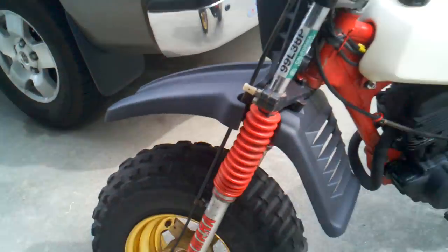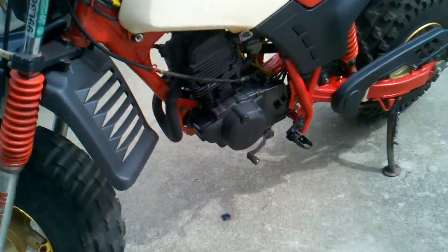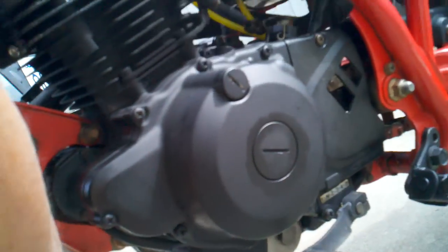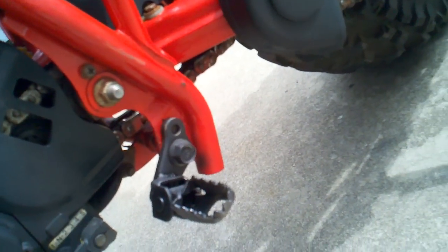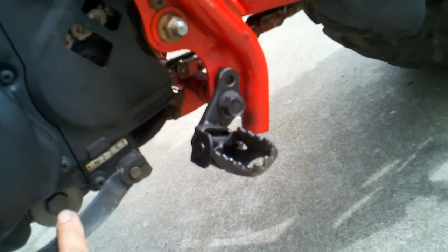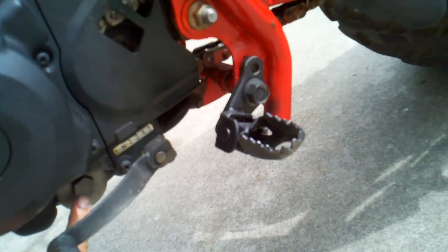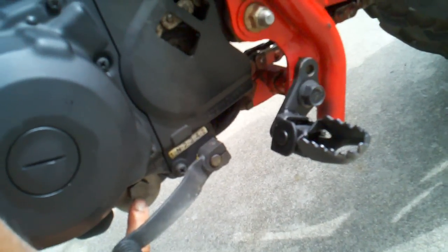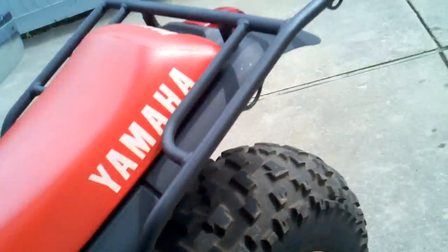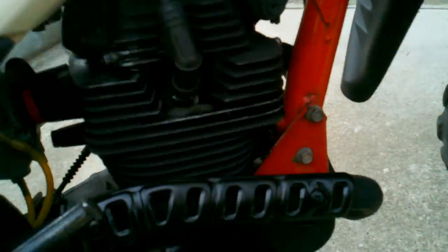Hello, October 4th. Just kind of finishing that oil change. Pull the skid plate — one bolt down here on the skid plate — and then down here is where your oil screen and your little spring are. Another o-ring; the o-ring's been replaced, screen's been cleaned, that's put back in. Then you gotta come to this side.